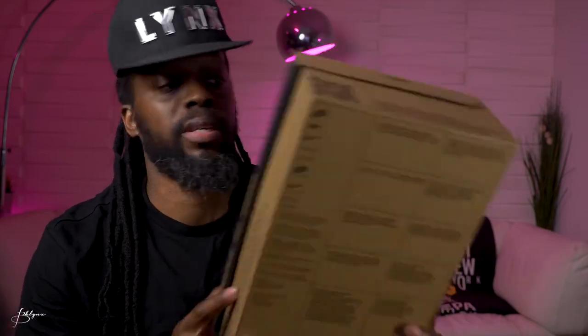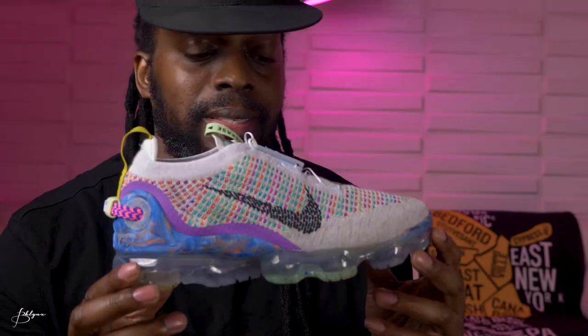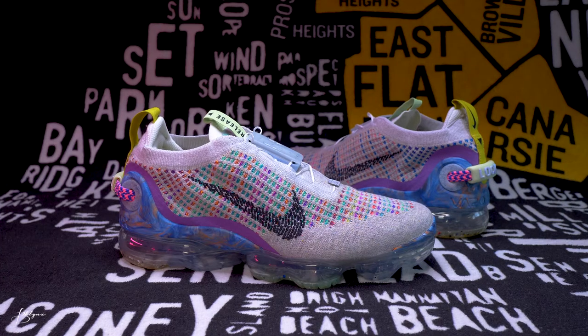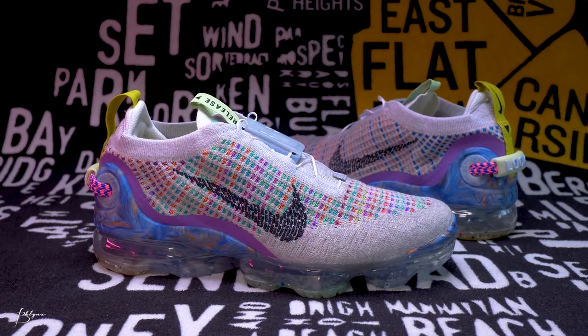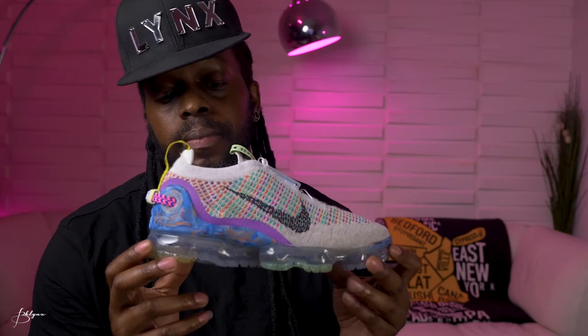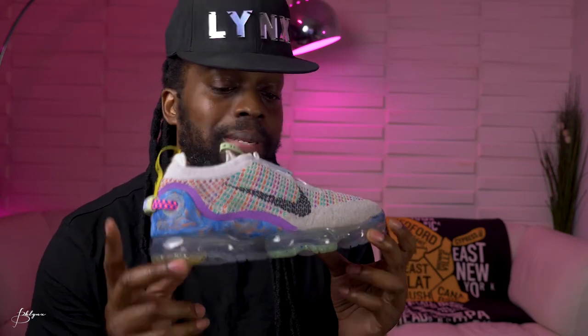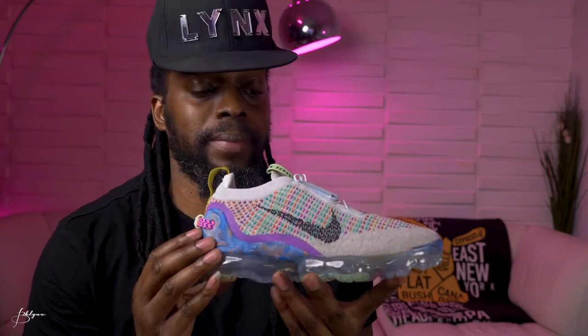Inside, it literally did not come with any paper — they're really trying to cut down. We should at least recycle the box. All right, here they are — these are pretty, these are real nice. Unfortunately I did not get these in my size, I should have but I didn't.